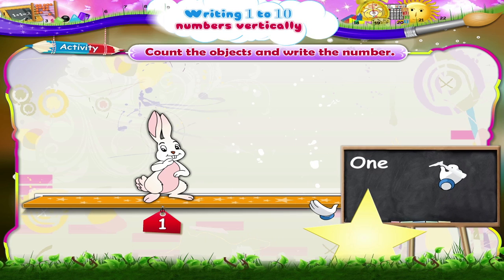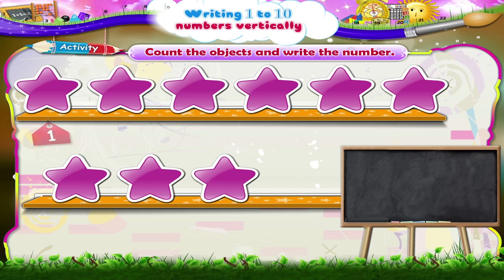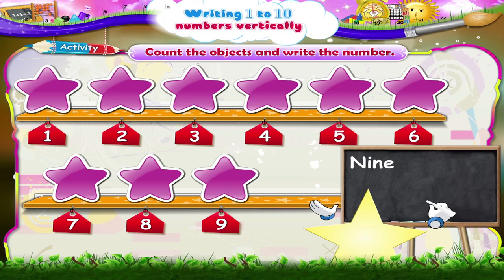One, two, three, four, five, six, seven, eight, nine stars. N-I-N-E, nine. Write the number nine. Excellent!